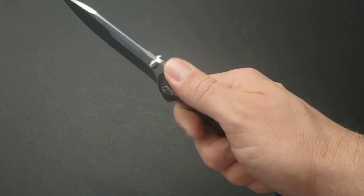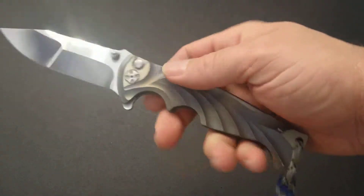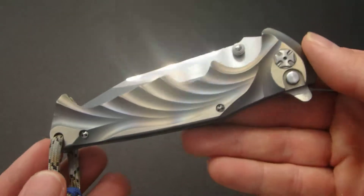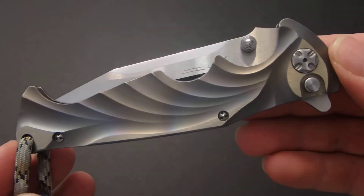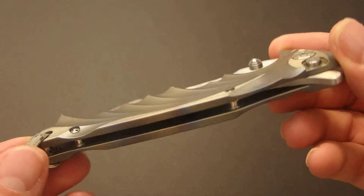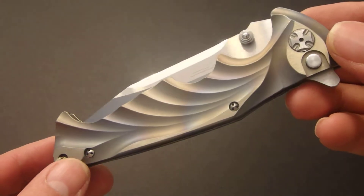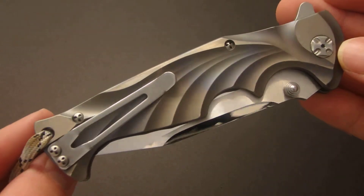It's a nice sized blade and it fits beautifully in the hand. There is no jimping on the back of the blade or the handle, but with as elegant as this knife is, I think jimping just wouldn't fit in right. The fluting on this is just amazing — it feels so nice in the hand. You can see how thick those titanium scales were before the fluting was done. He did do some heat anodizing on the handles which definitely gave it a little bit of extra snap.